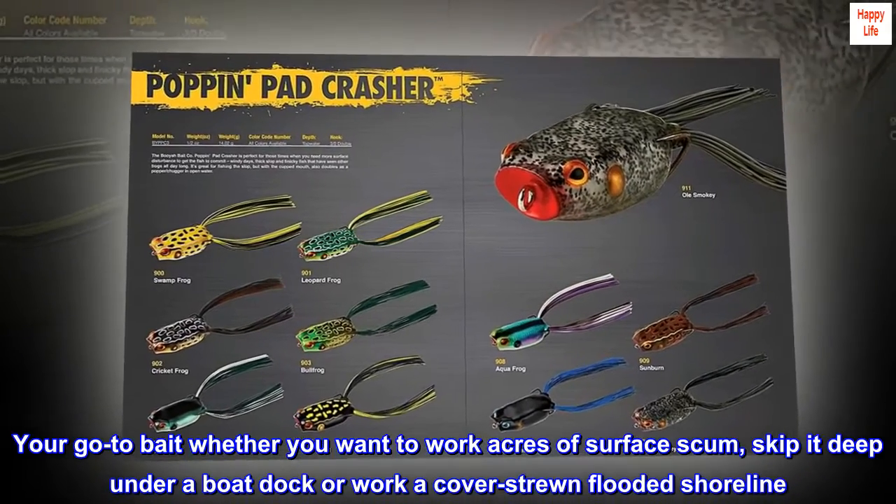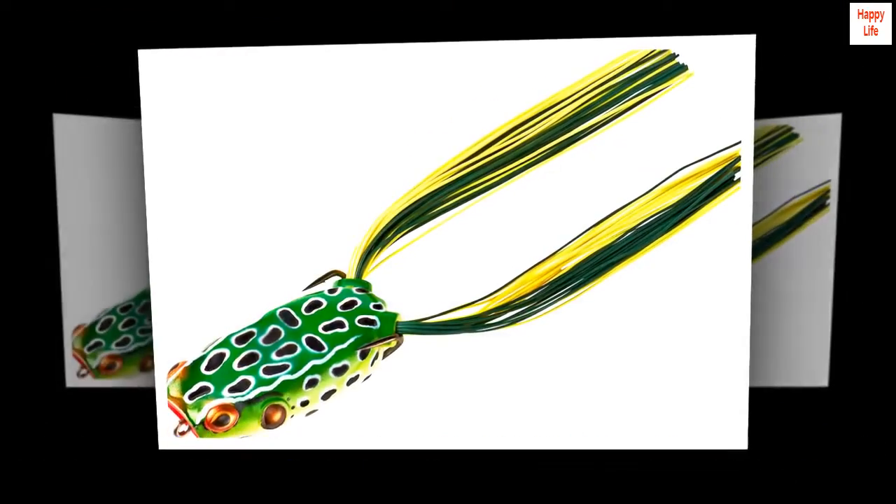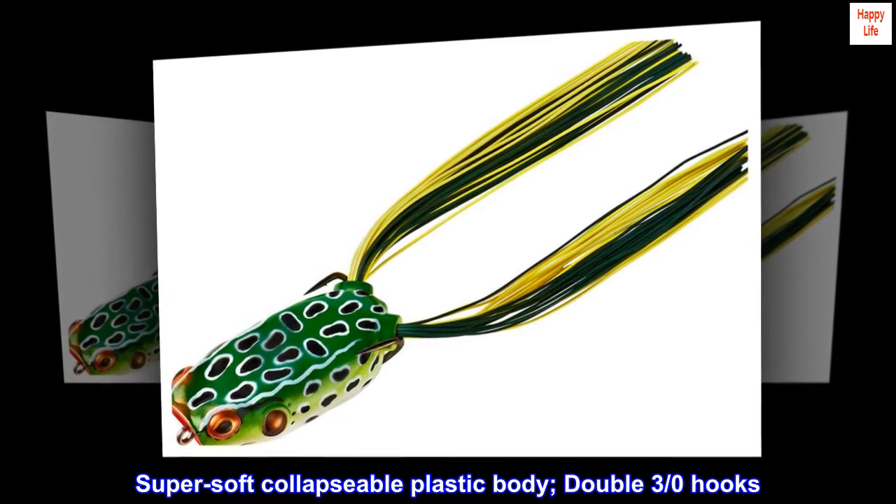Your go-to bait whether you want to work acres of surface scum, skip it deep under a boat dock, or work a cover-strewn flooded shoreline. Super soft collapsible plastic body with double 3 over 0 hooks.